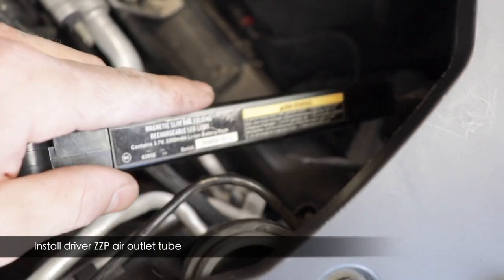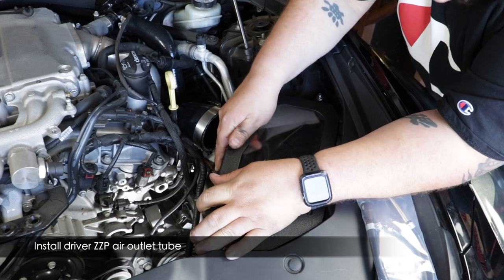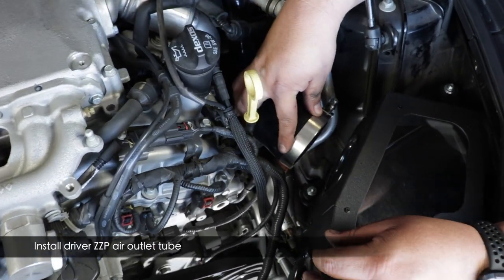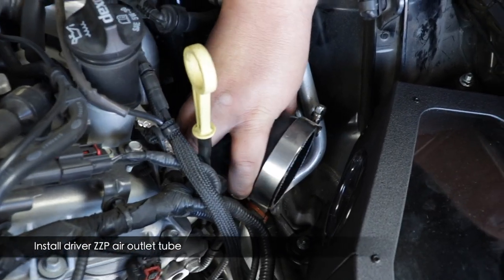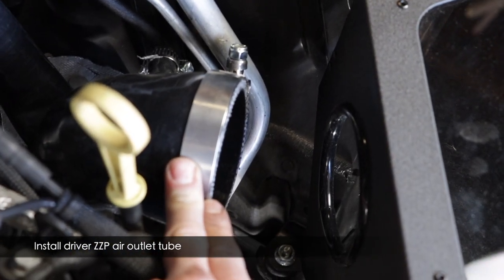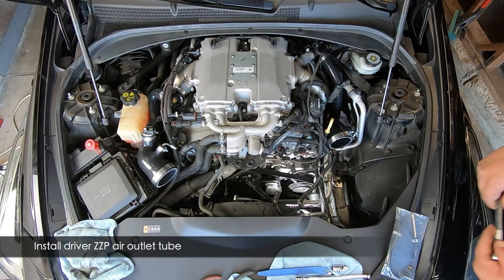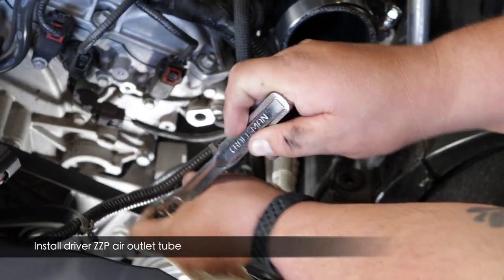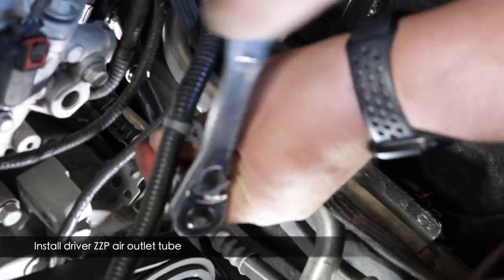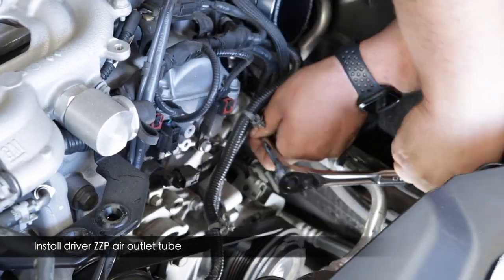Take the ZZP airbox lid and position it into the grommets temporarily so you can adjust the air outlet tube to align with the hole. Once twisted into the appropriate position, tighten down the clamp at the turbo inlet. The clamp nut should be positioned so you can get at it easily — just a small extension and 11mm socket. There's actually a lot of clamping to do here, so this may take a while.